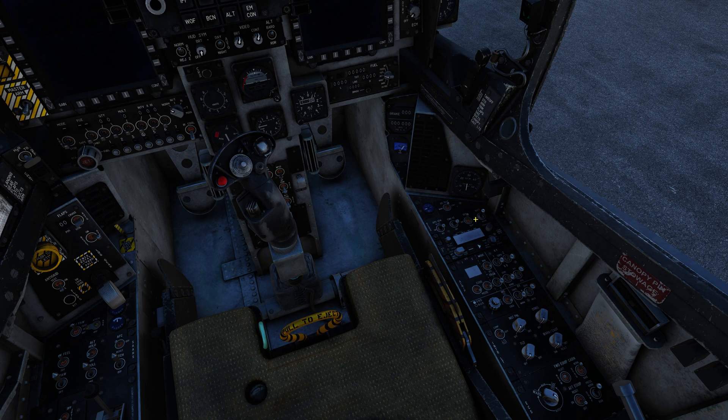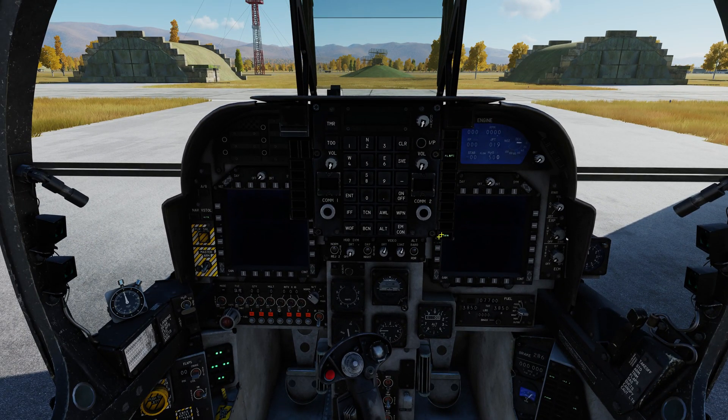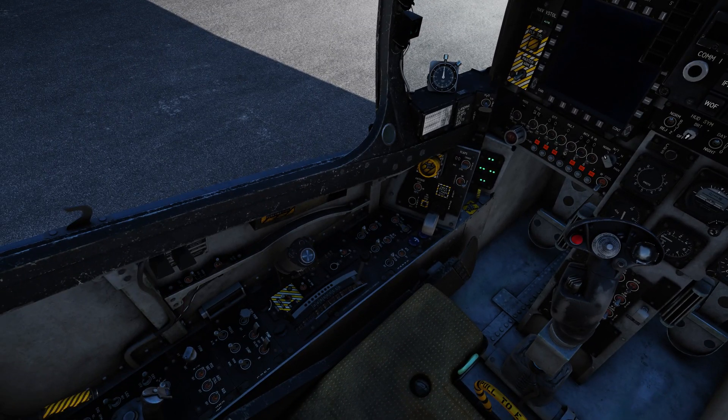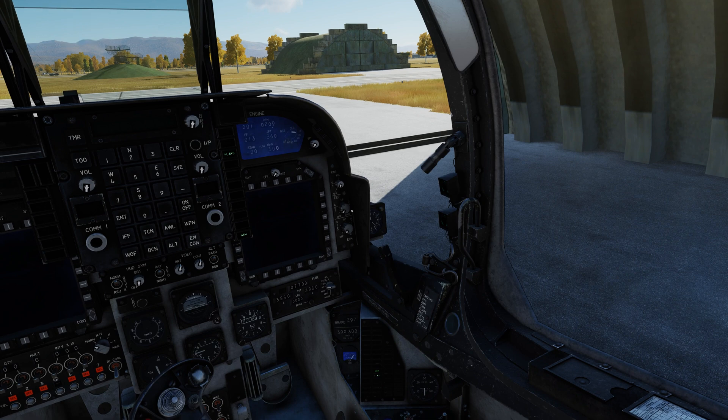Flip the battery forward. You can either start the APU first, let it run for about 30 seconds, and then switch to engine start — or go directly into engine start. In the interest of saving time today we're going to just do engine start. As soon as we see some RPMs ticking away — takes about 30 seconds — RPMs are live. We're just going to push the throttle forward and now we're in the idle position.